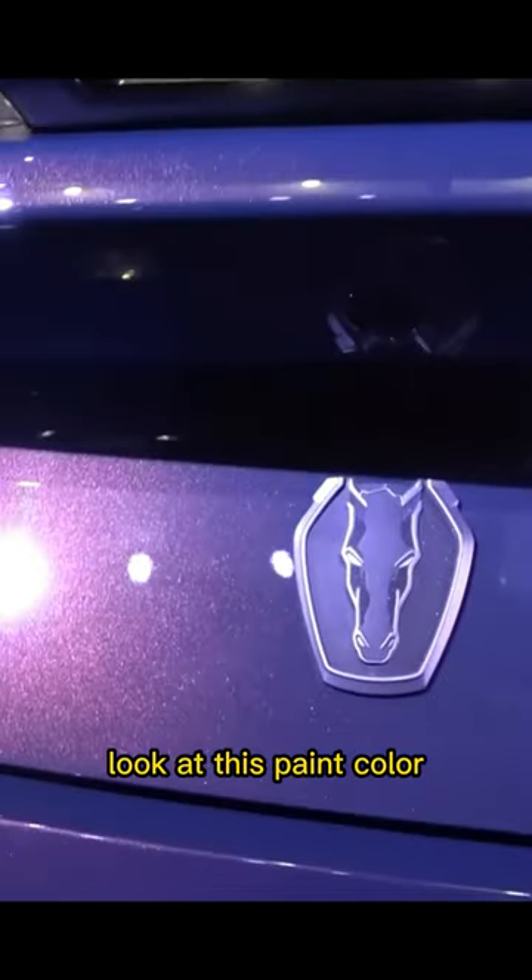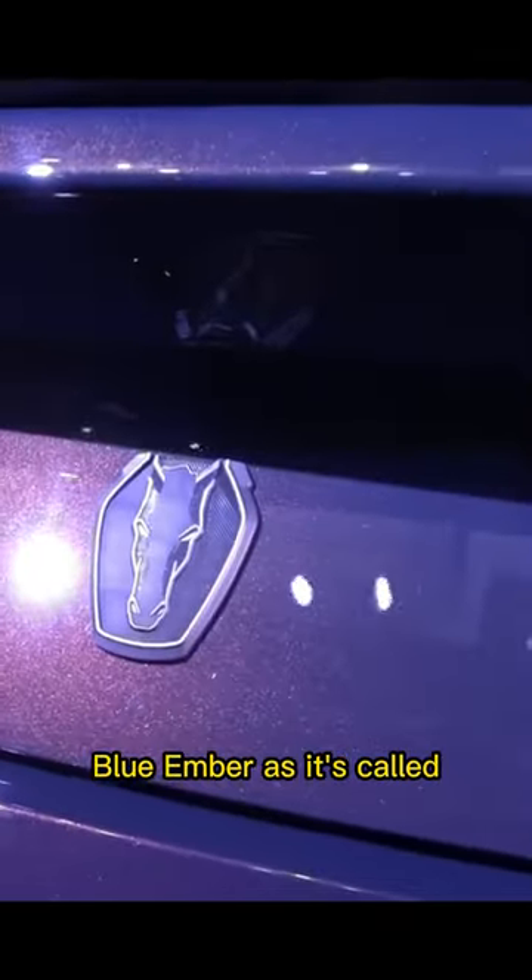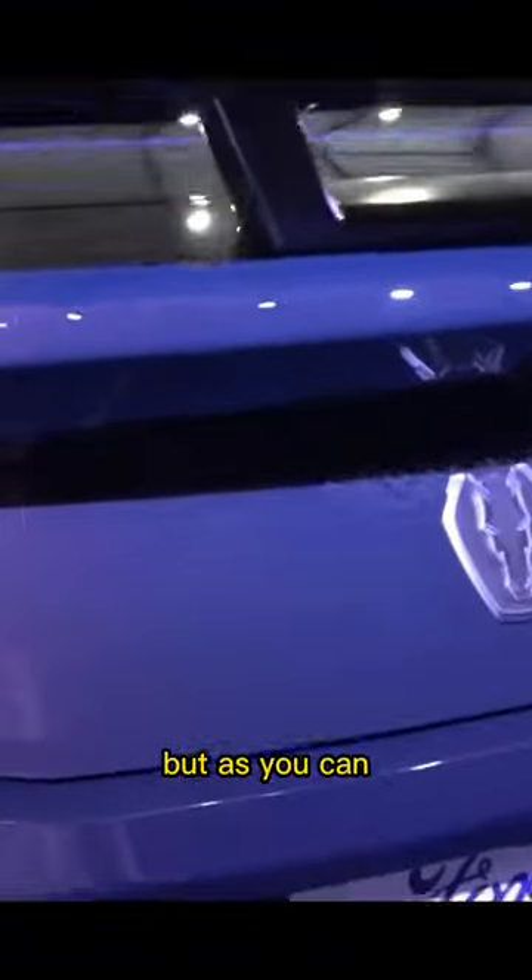And while I'm here, look at this paint color — Blue Ember as it's called. Blue from a distance, but as you can see...